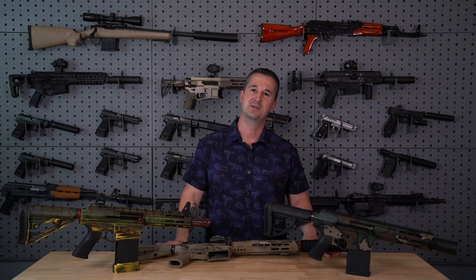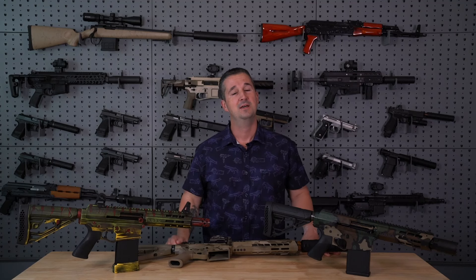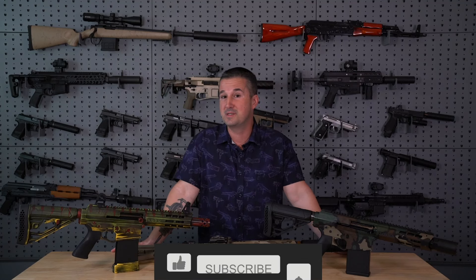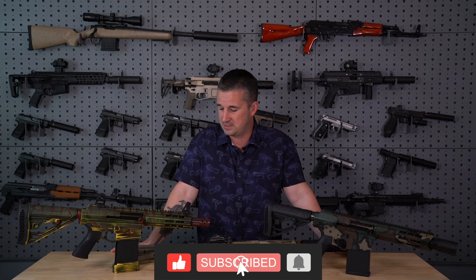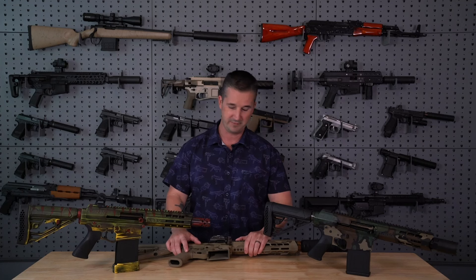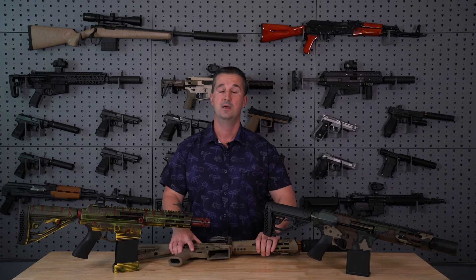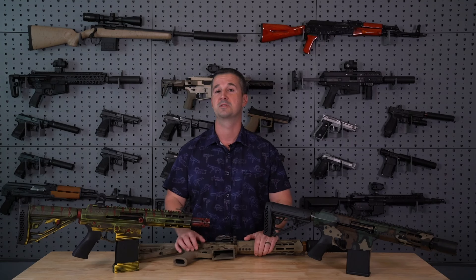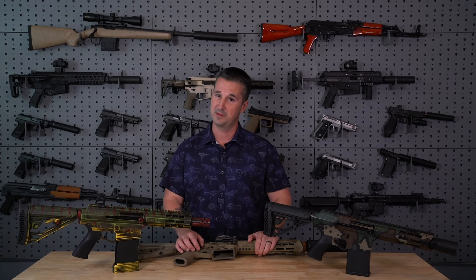Welcome back to the NFA Review channel. I have not reviewed in quite some time. I have some personal things going on in my life that have taken up all my time instead of spending it here with you guys in the studio. So today we are going to fix that — we're going to catch up. We have a backlog of reviews to do on firearms and suppressors alike, so stay tuned. A lot of videos coming in the pipeline.